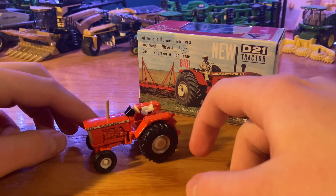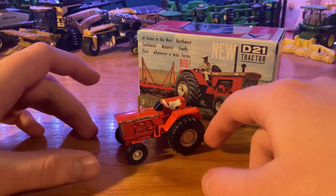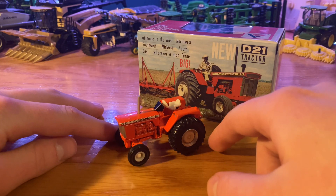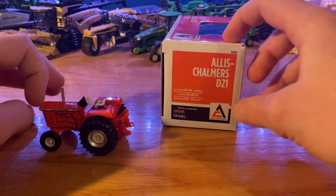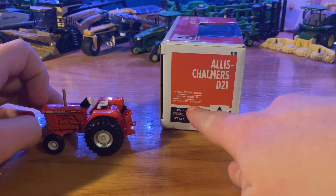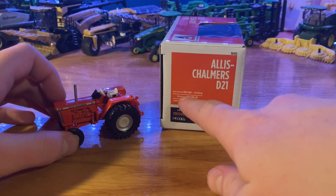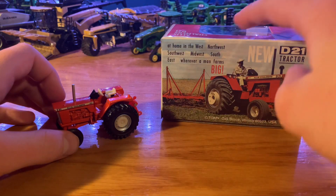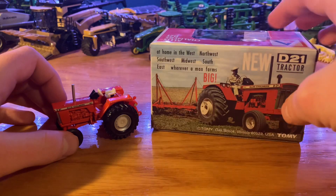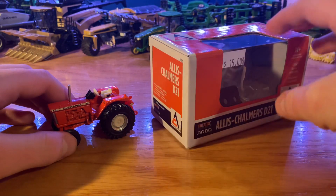I like this tractor — it was a good find at the toy show. I'd kind of been wanting an Allis-Chalmers for a while; I was originally wanting the 70, 80, or 8070, whichever one it was, but the D21 caught my eye. The box is pretty cool too with the Prestige Collection logo. Original price was $5,700, wheelbase 96 inches, manufactured in West Allis, Wisconsin, 103 PTO horsepower, produced from 1963 to 1969. It's got the same info in a different language on the other side and some good pictures on the back of the box.